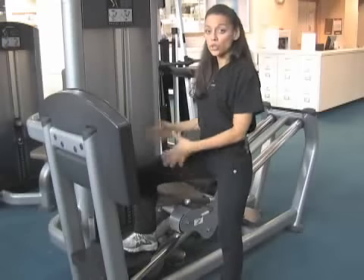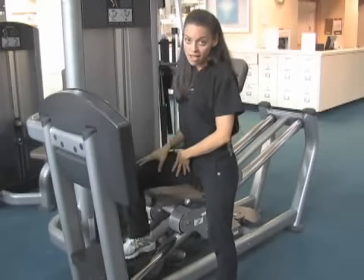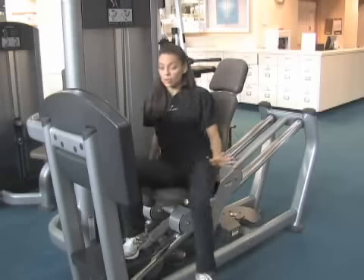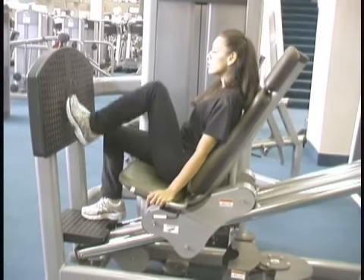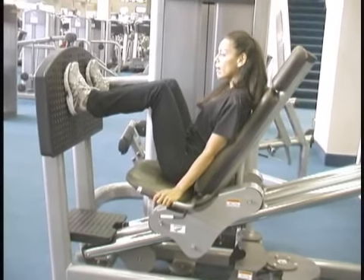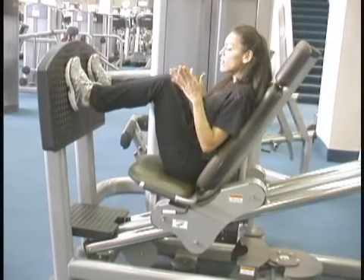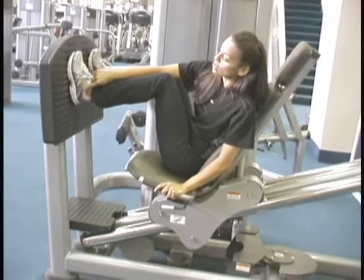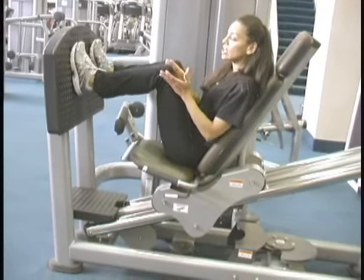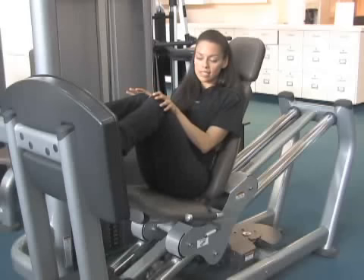This is your leg press. We're going to train our legs — your butt, the back of your legs, and your thighs. When you sit down on the machine, there's a particular alignment to look for so you don't get hurt. Put both legs up on the platform, making sure they're even and line up with your hip, knee, and ankle — a straight line without your knees drifting too far out or too knock-kneed.